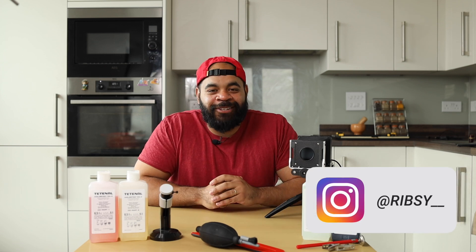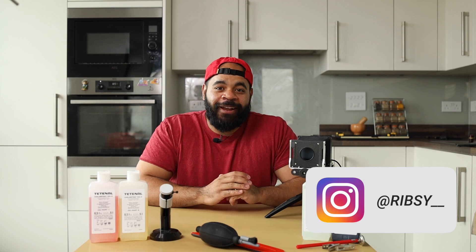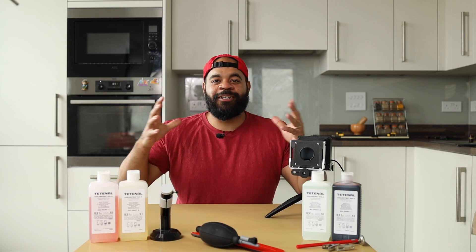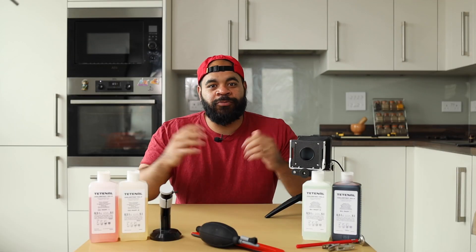What's good? It's your man Ribsy, and welcome to my darkroom, aka my kitchen, my bathroom, you name it. As you already know, I don't have the fortune of having an amazing kind of self-contained darkroom, but I still make it happen. So I'm going to show you exactly how I make prints at home with some key tools and not too much hassle.